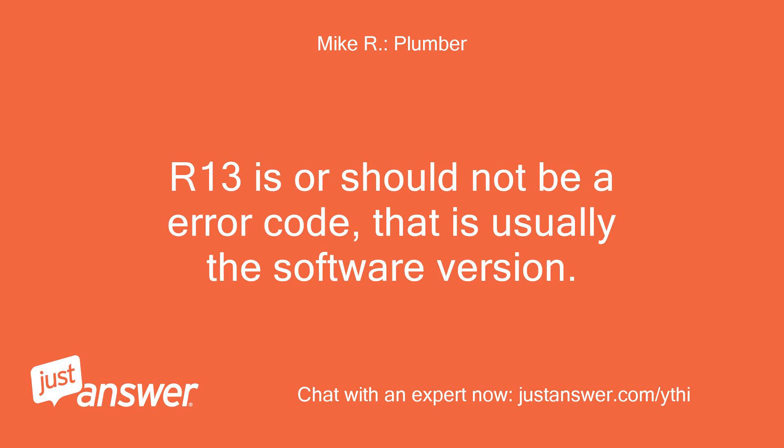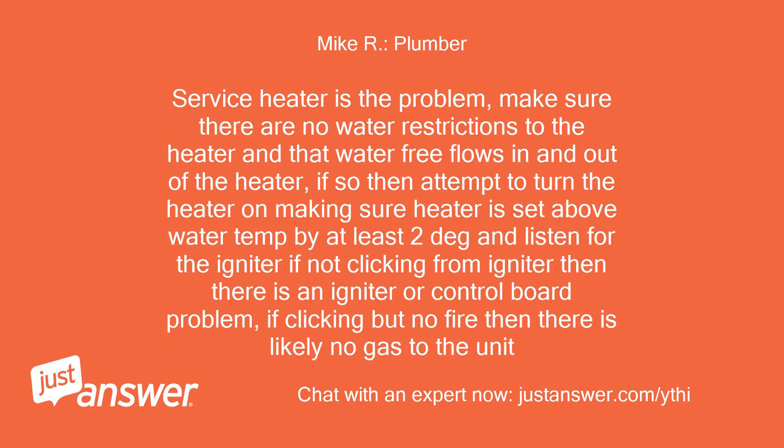R13 is, or should not be, an error code — that is usually the software version. Service heater is the problem. Make sure there are no water restrictions to the heater and that water free flows in and out of the heater. If so, then attempt to turn the heater on, making sure the heater is set above water temp by at least 2 degrees, and listen for the igniter. If not clicking from the igniter, then there is an igniter or control board problem. If clicking but no fire, then there is likely no gas to the unit.